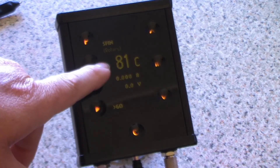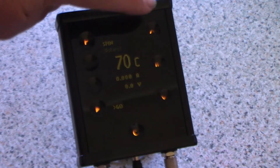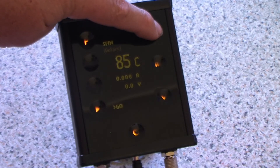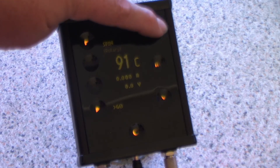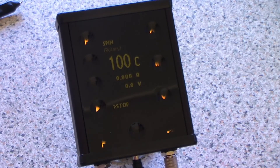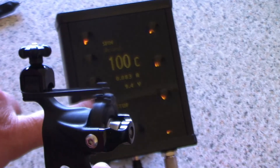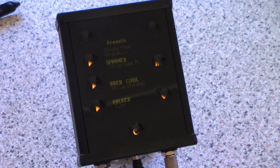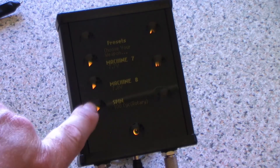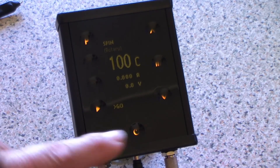That will be a default setting. If you want to make it something different — 100 for example — just press and save that value, so the next time you turn it on you'll be running at 100 cycles. There you go — spin, 100 cycles.